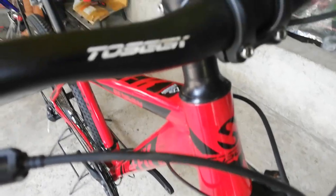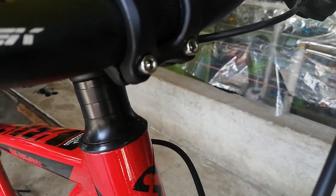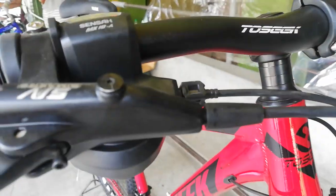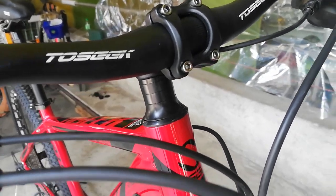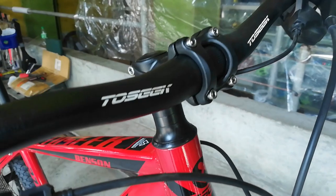Yung kanyang spacer: tatlo — 1cm, 1cm, saka 0.5cm. So yung mga gusto mag-adjust ng height ng kanilang stem, pwede-pwede kasi meron tayong tatlong spacer dyan.